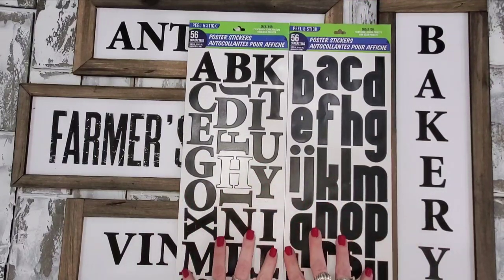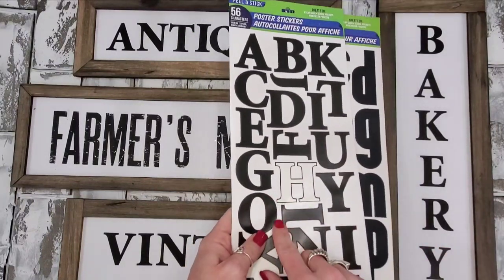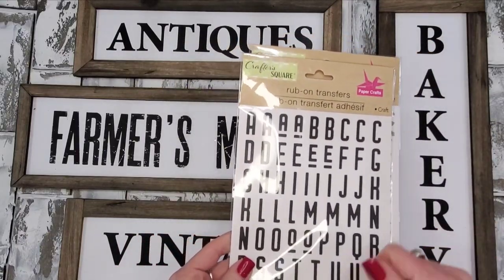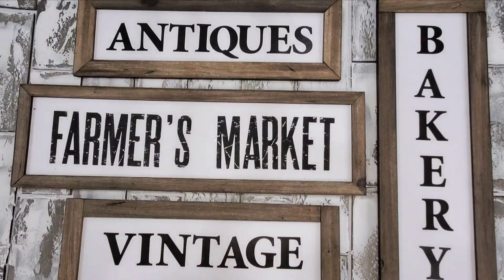Dollar Tree has these options — poster stickers. These are a really nice option, a good size. I happen to like this particular font. They also have these rub-ons — you cut these out, stick them down, and scratch them onto your surface with a popsicle stick. Dollar Tree is now bringing in a lot more sticker options; some of them may not be farmhouse colors — they're a little more colorful — but there are some really great fonts.